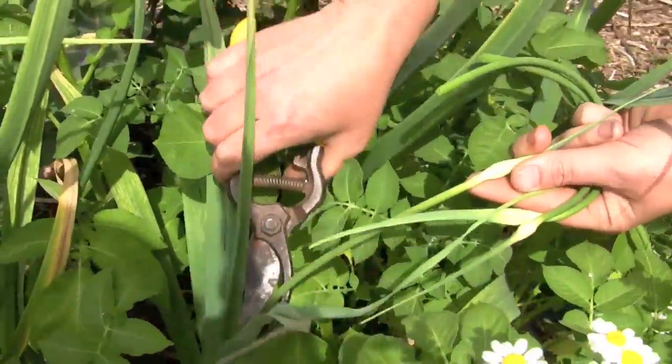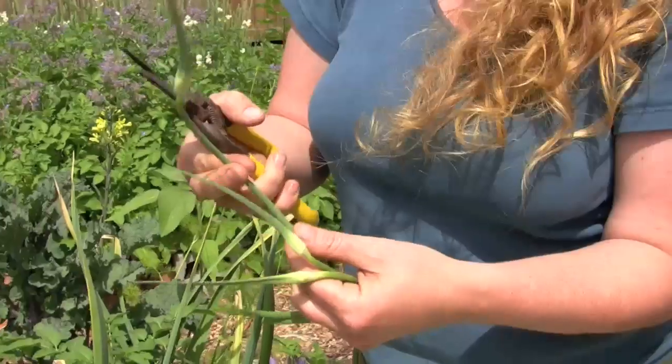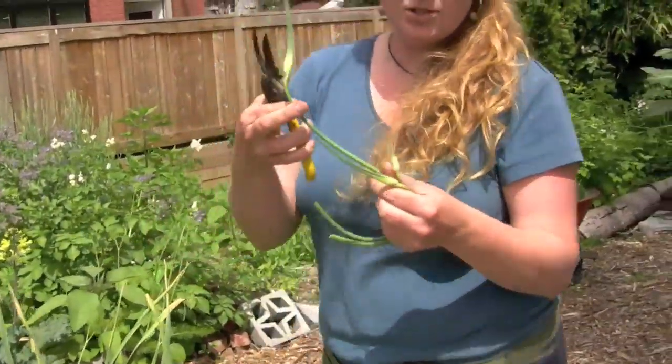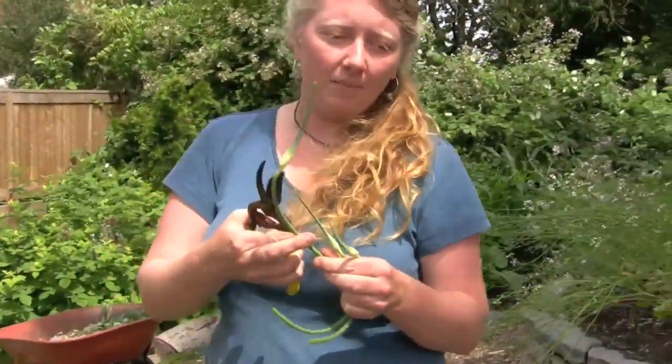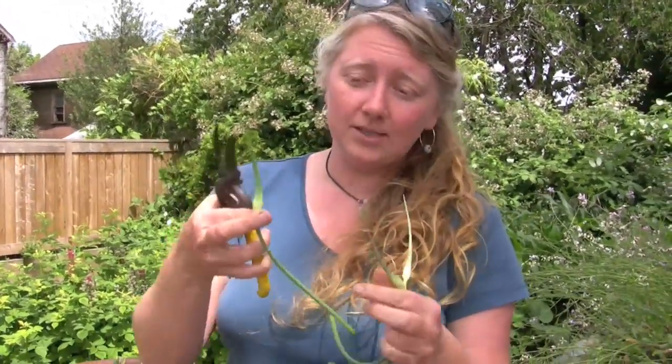At this time of year it's very important to take this garlic scape off, because by doing that, the energy that the plant would have put into this flower head instead goes back into the garlic bulb. What you want to do to grow a big garlic bulb is to remove the flower head so all the energy goes back into the bulb.